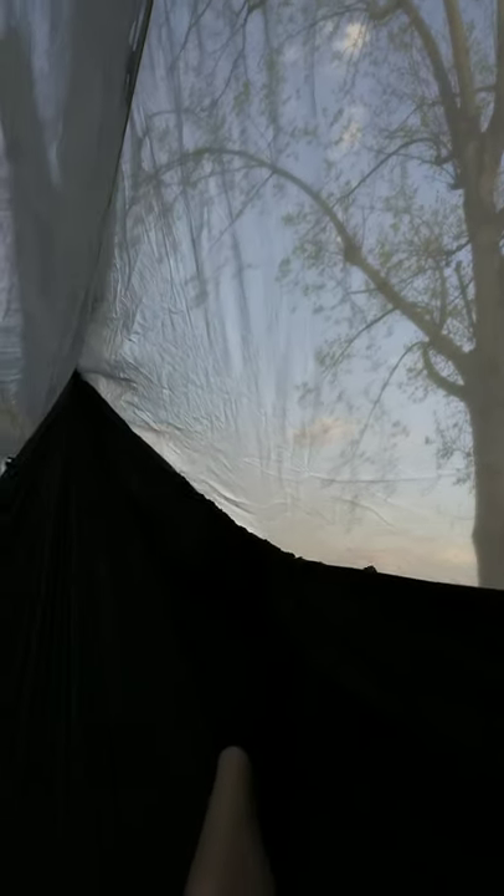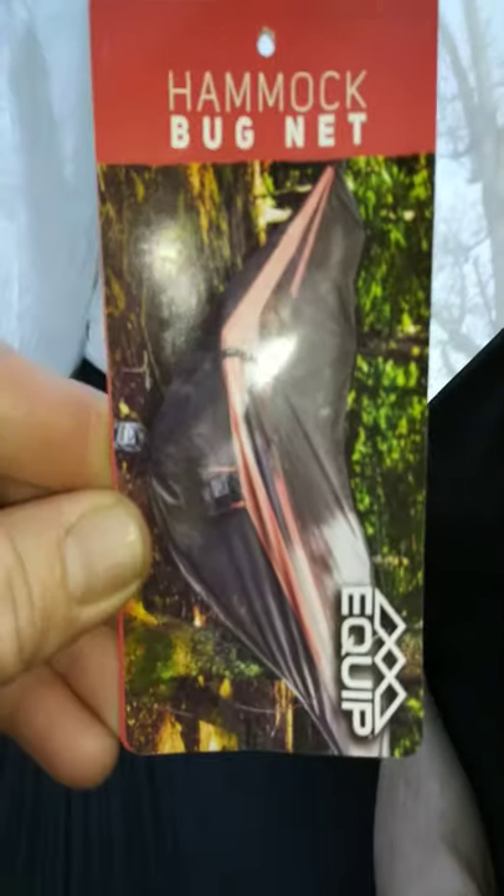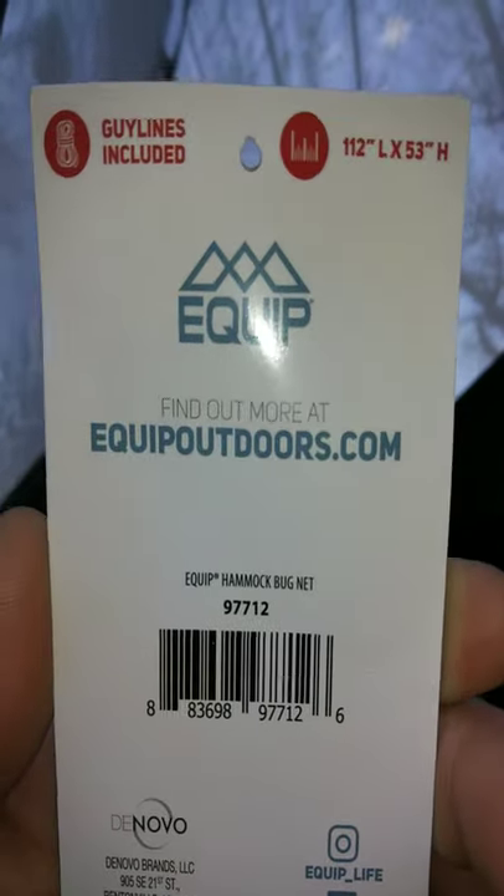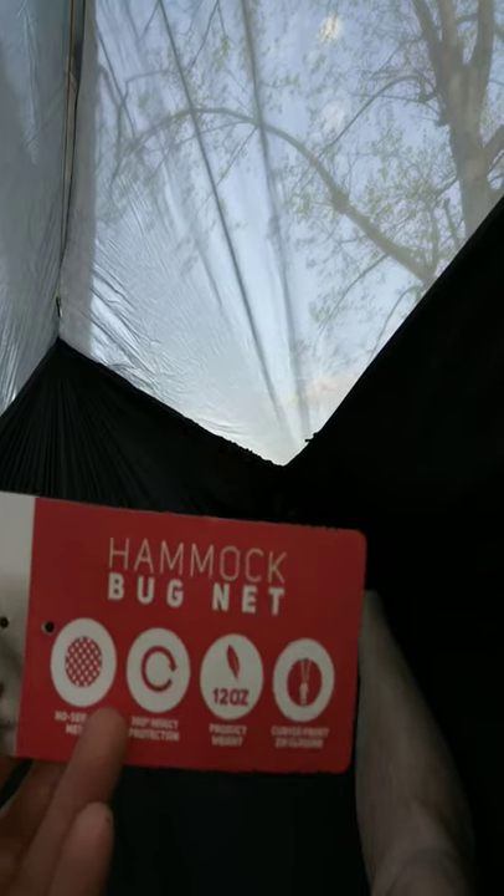Hey guys, I'm Chesapeake - this is Chesapeake Hammock and Outdoors. Today we're taking a look at a new bug net I just picked up for a whopping $13 at Walmart. This is the equip hammock bug net. I've got it on my 11-foot DIY argon 1.6 hammock right now and it fits really well.